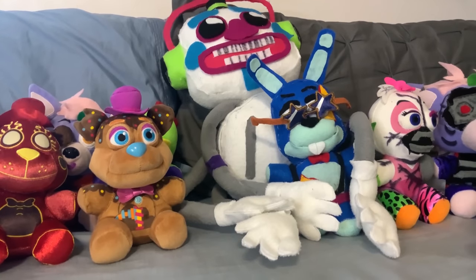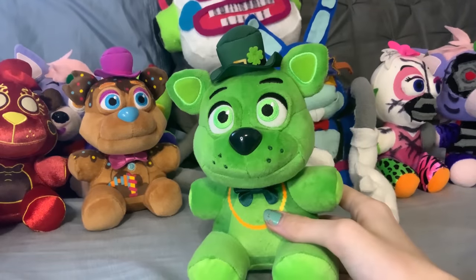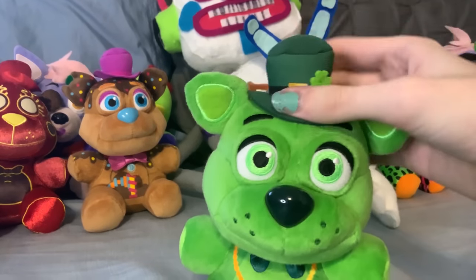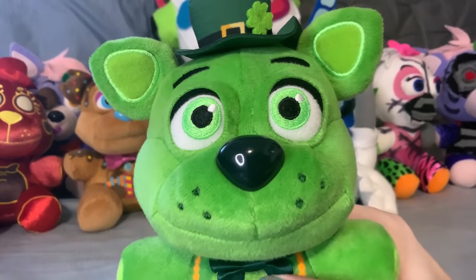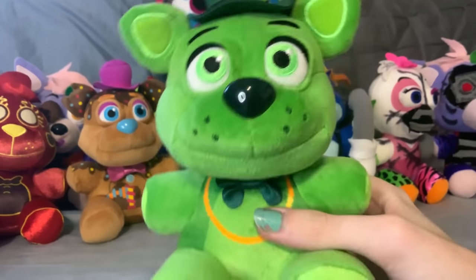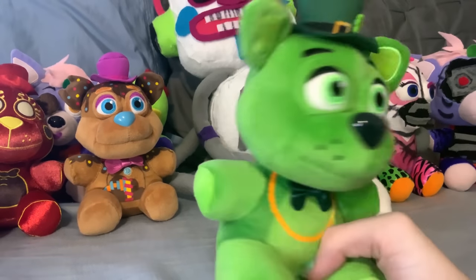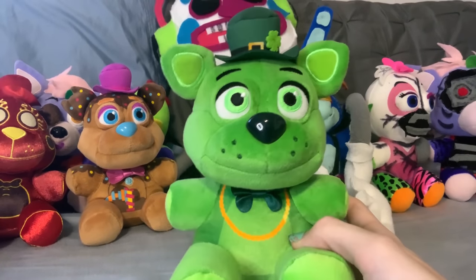Then we have the custom-to-official plushie pipeline — Shamrock Freddy. And oh my god, this guy is absolutely perfect. I love him to bits. He is so cute. His face is virtually perfect. He's very soft, very glisteny. His hat has the little clover on it and just the printed line, which looks actually very good. Something about Funko — they've just been getting so much better with printing. Unlike on the Sister Location plushies where it was just kind of shoddily done, it's just so much better now. But yeah, there's Shamrock Freddy. Looks very nice.